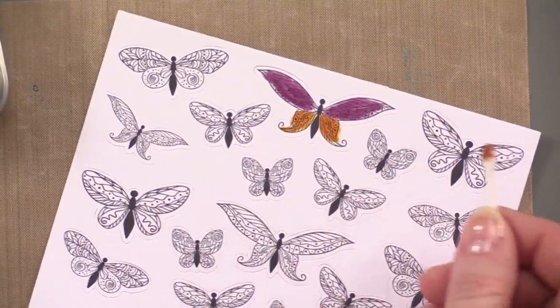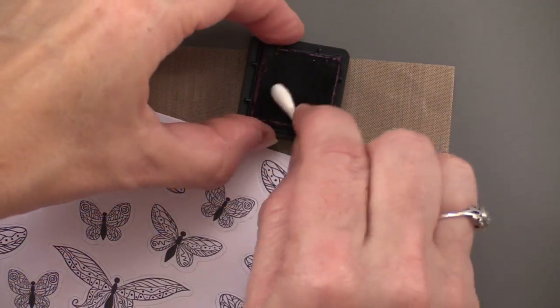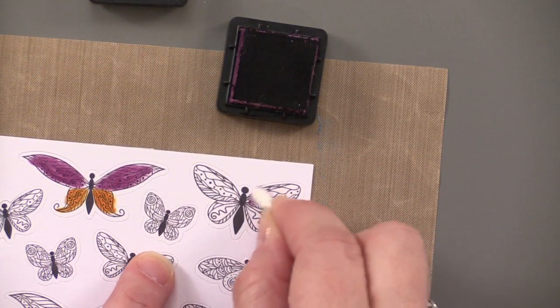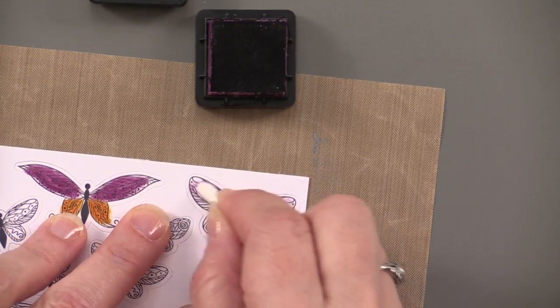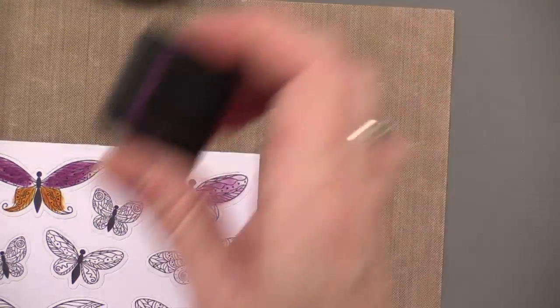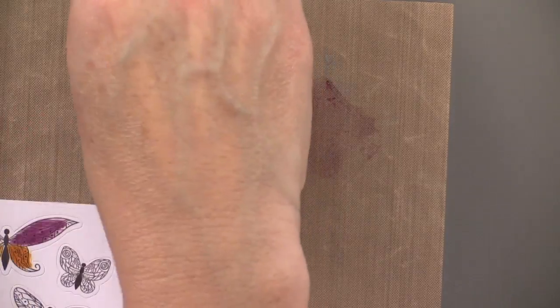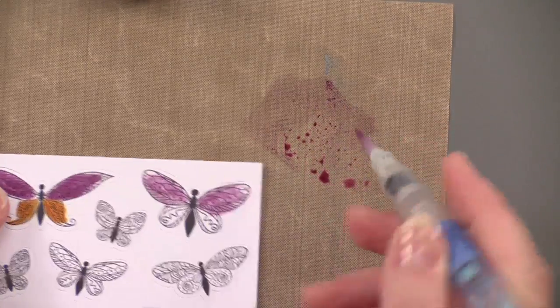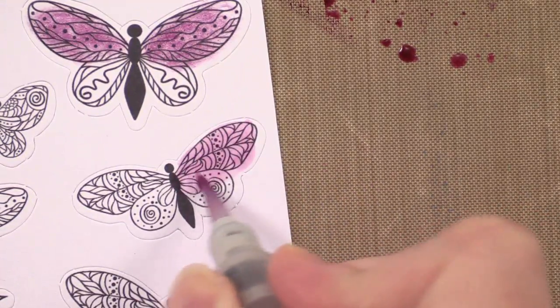Debbie said she used cotton swabs to color the black butterflies. You can use directly from the ink pad — just get a little ink on there and make it as dark or as light as you like, even light and hazy. Another way is to go directly onto your craft sheet, get a little ink there, and then use a paint brush or water brush to pick up that color and paint the butterflies in. A couple of different ways of applying ink — they hold the color really nicely.